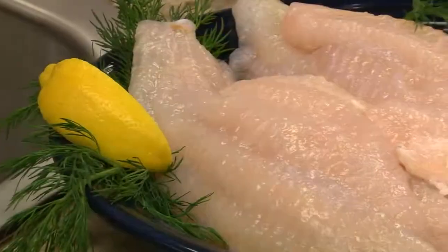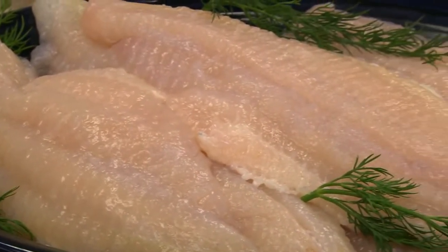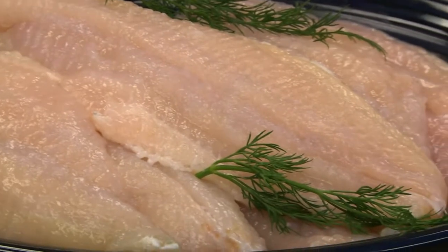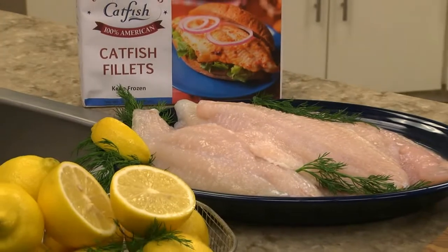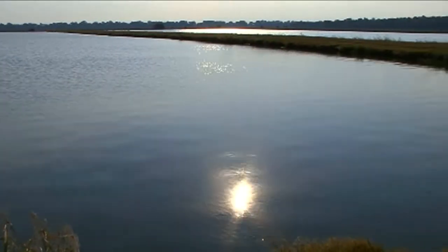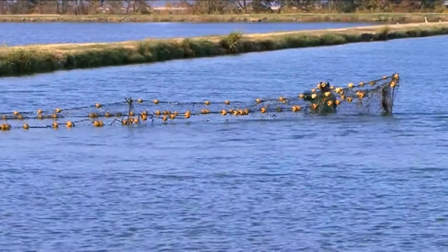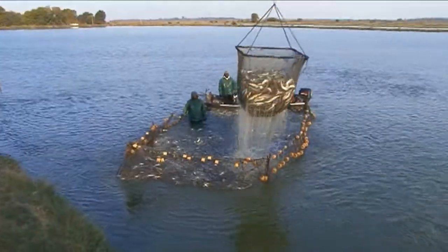With August being U.S. farm-raised catfish month, I thought I'd share a new way to make it. What I love about farm-raised catfish is how fresh-tasting and meaty it is, while still being delicate. That's what makes it perfect in all sorts of recipes. And since it's farm-raised in freshwater ponds right here in the good old U.S. of A, by catfish farmers who are passionate and take pride in what they do, you know it's good.